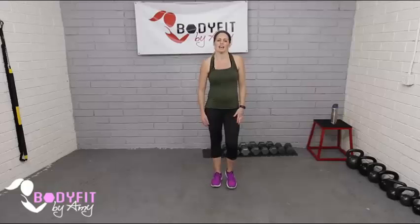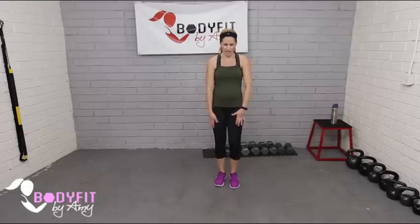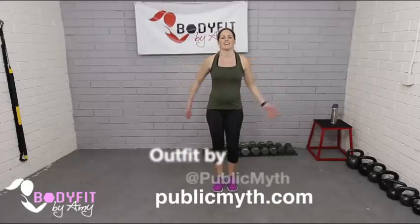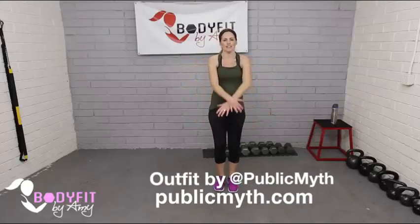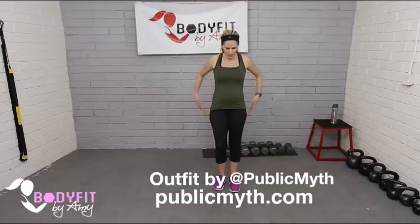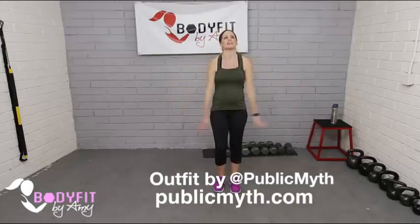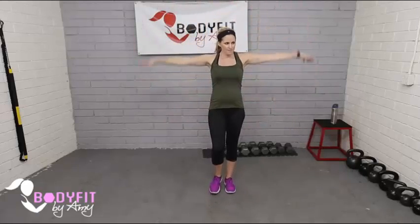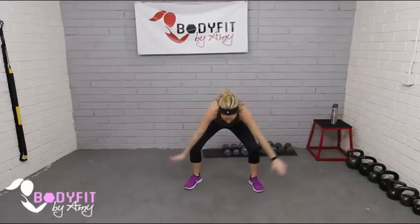We're going to start with a quick warm-up — just march nice and light, do some gentle shoulder rolls to the back and then to the front. Couple big deep breaths in.